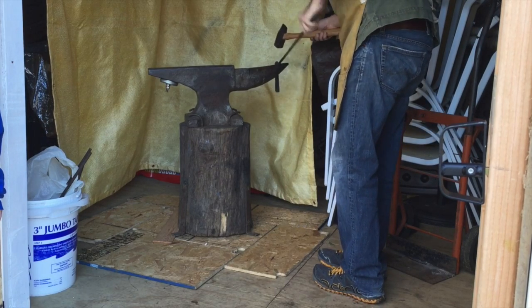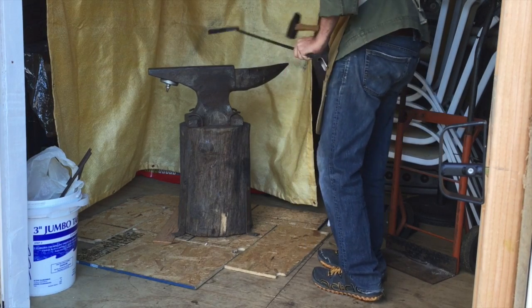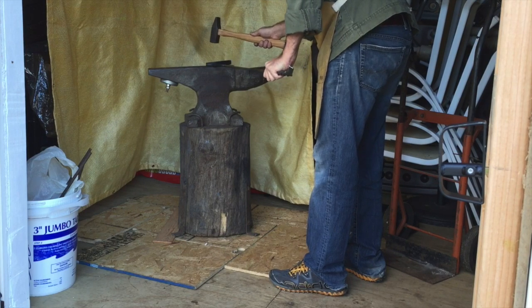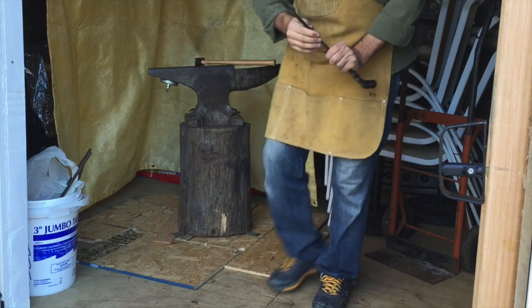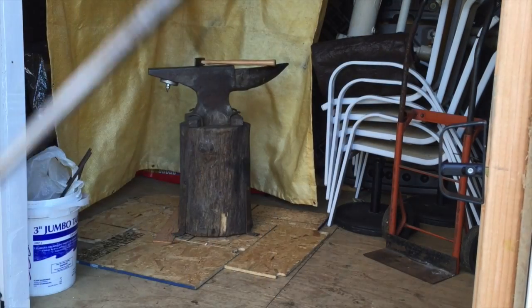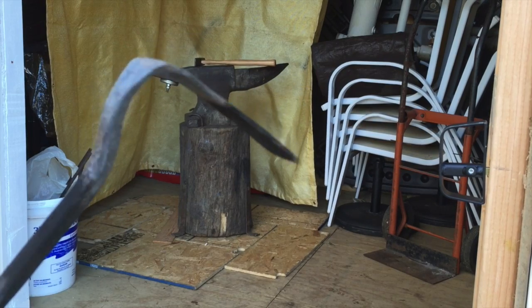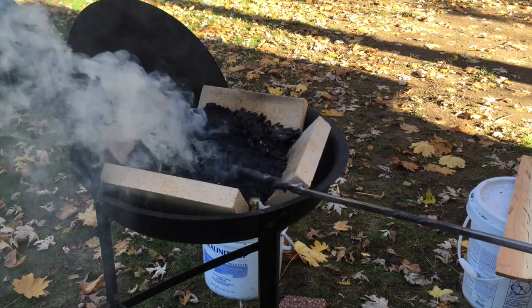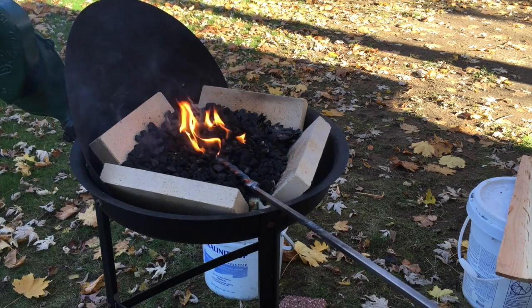So I heated the tip up and I'm going to be using the horn to try to finesse the top part of the coal rake and make it a little bit more fancy, a little bit more refined. So we have a nice little bend instead of just a plain old 90 degree — I think it looks a little bit nicer. You can see I can bury this a little bit deeper in a bed of coal.